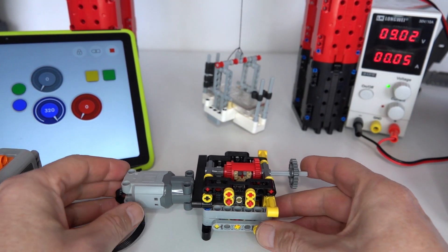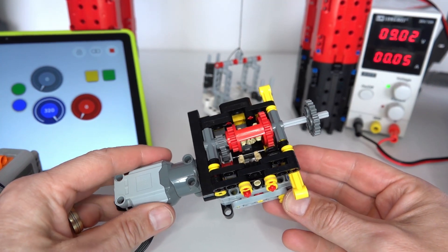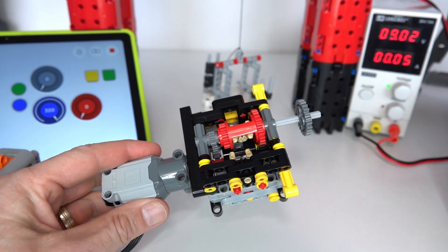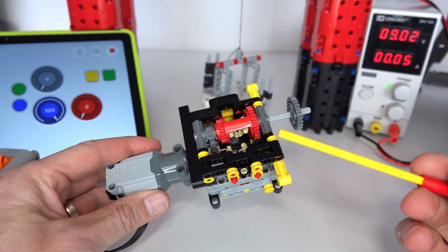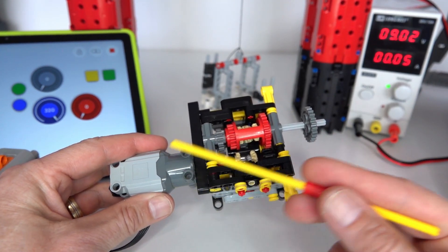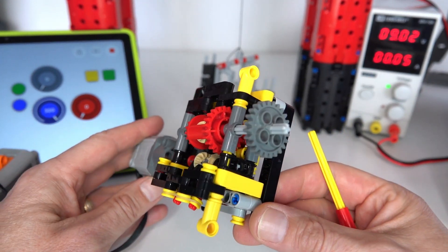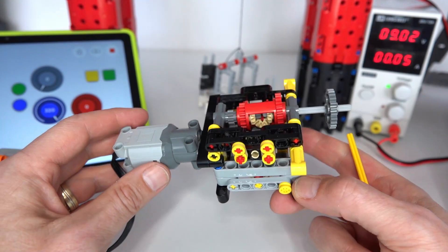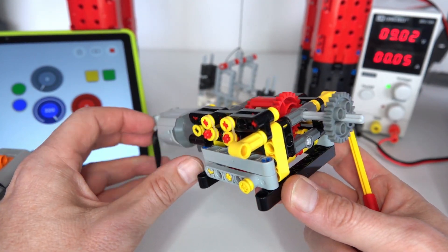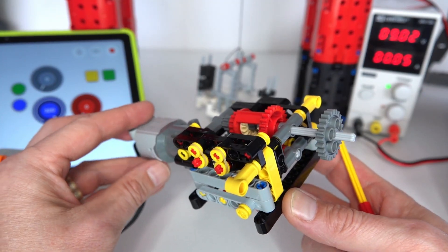Hi everybody and welcome to this week's LEGO Technic video. What I'd like to present to you this week is a method for measuring gear losses within a gearbox — specifically the amount of loss between the motor and the output. The reason for this video is I designed this automatic gearbox quite a while ago and at the time I thought it was a really good design, but as it turns out it didn't work as expected.